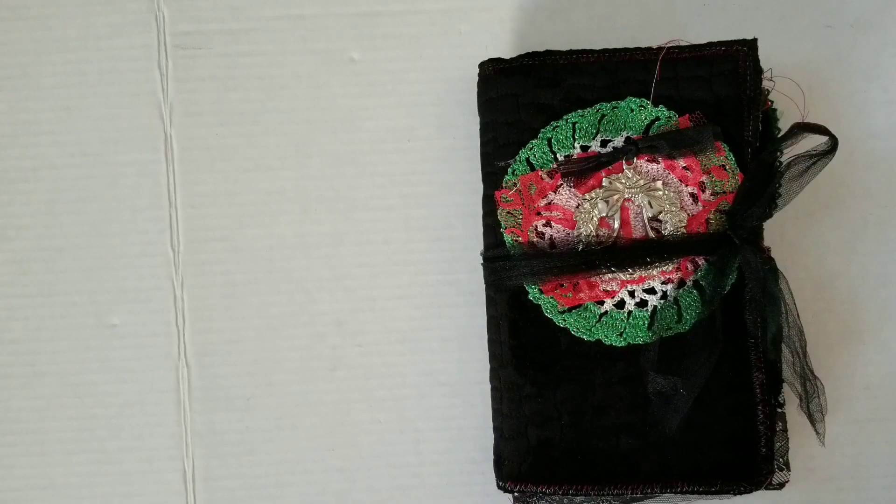Greetings! Welcome back to Pink Oddbird. Today I'm here with the final installment of the Music Vault. Let's go ahead and get started.